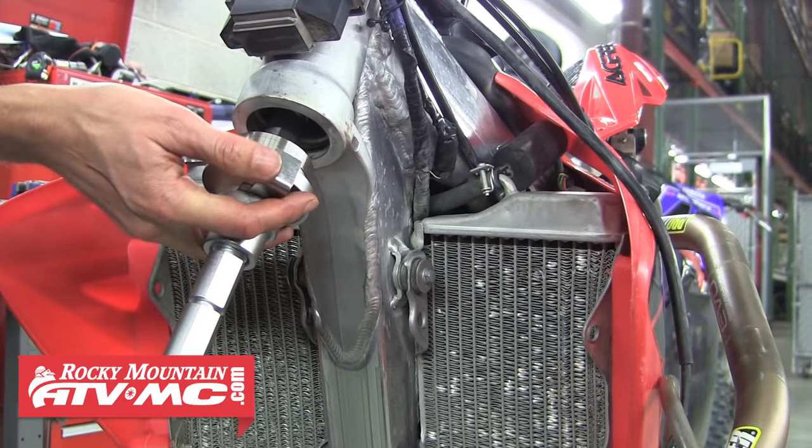Now we're ready to make adjustments up top. Tighten down the top steering stem nut as tight as you can get it, then check the resistance of the steering. Refer to your service manual for further instructions, but with the bike on the stand, the bars should fall with very little help from your finger. If it's a hair tight, loosen the stem nut back up and using a flat blade screwdriver just barely loosen the spanner nut on the stem, then re-tighten the top nut and check the bars again.